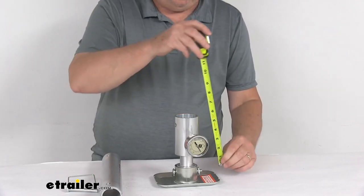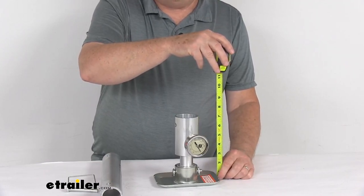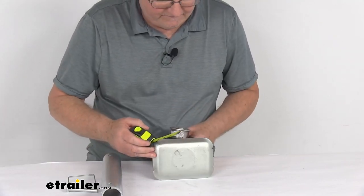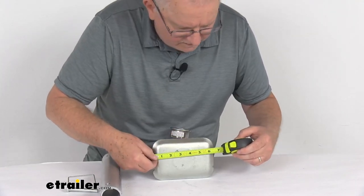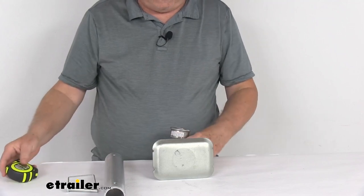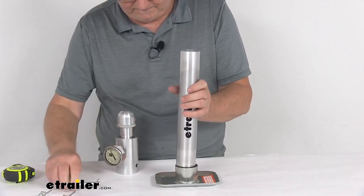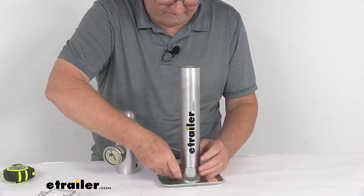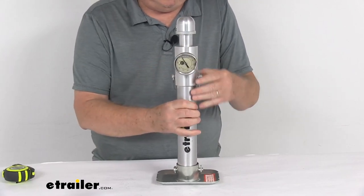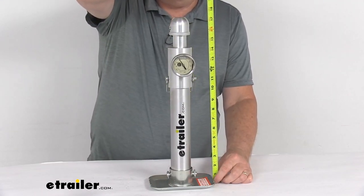The overall height, measuring from the bottom to the very top configured for jack use, is 7-1/8 inches. The footplate dimensions are 6-3/8 inches long by 4-1/2 inches wide. And if we change it over to measuring at the coupler with the extension inserted, the overall height is right at 17-1/4 inches.